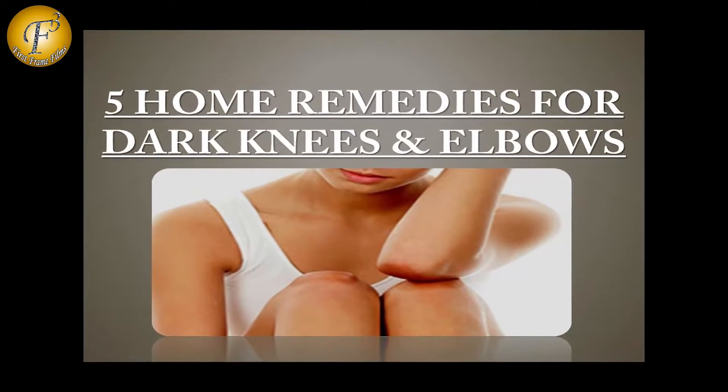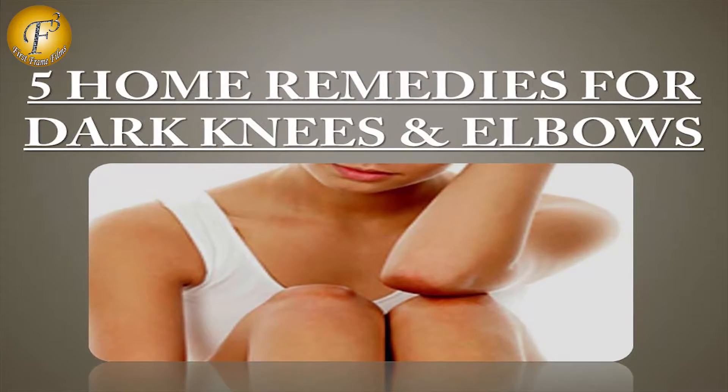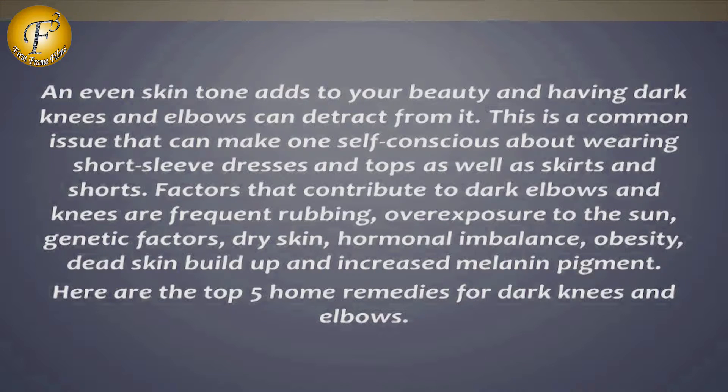5 Home Remedies for Dark Knees and Elbows. An even skin tone adds to your beauty, and having dark knees and elbows can distract from it. This is a common issue that can make one self-conscious about wearing short sleeve dresses and tops, as well as skirts and shorts.